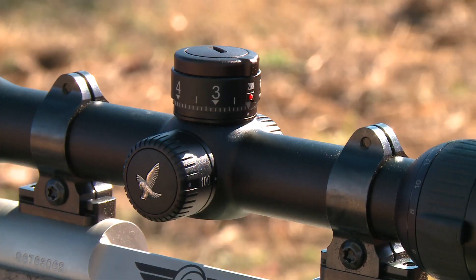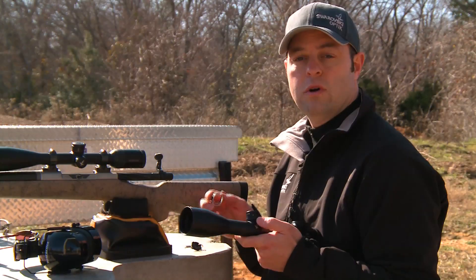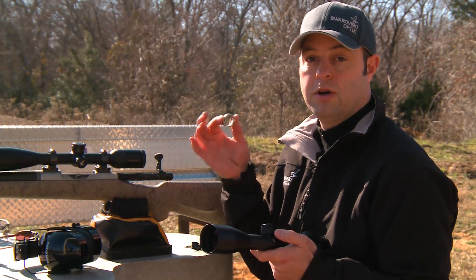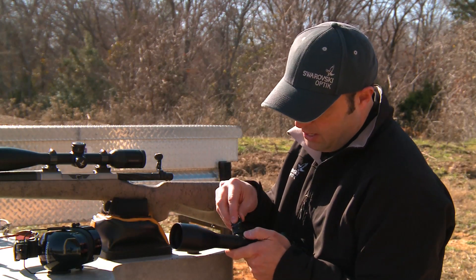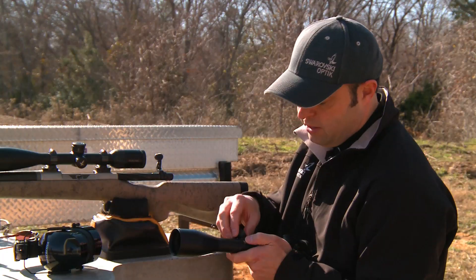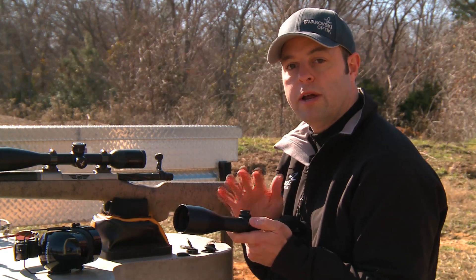We're able to take all that info and design a custom turret that has your specific sight-in distances and the downrange distances you want programmed into the turret itself. Once you've decided the custom ballistic turret is right for you, we make it really easy. Once you receive the part from customer service, go to your ballistic turret scope, disassemble it as you normally would — the cover comes off, all the rings come off, and the bottom coupling will pop off.